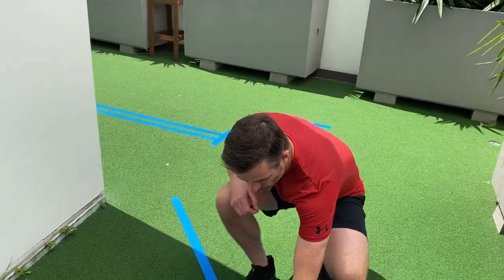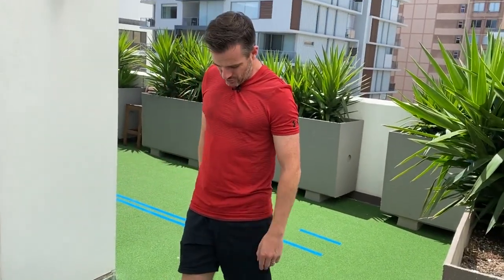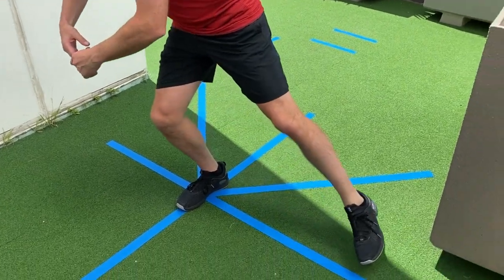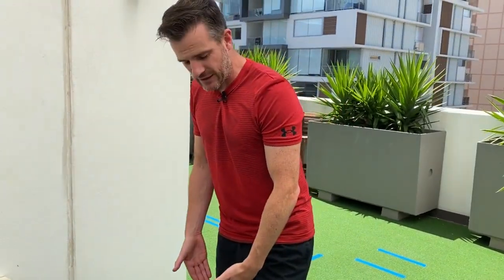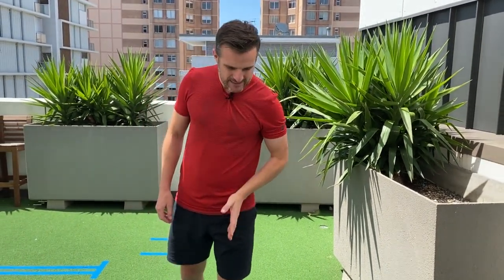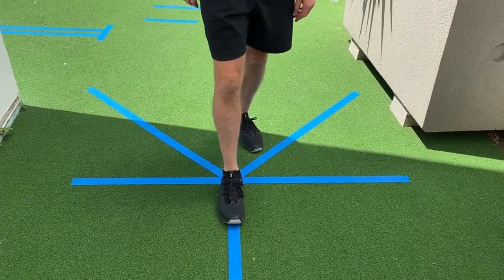You can draw this in chalk on the ground at home on concrete, or put some tape on the carpet or floorboards and have your own little star excursion test. When doing ankle or knee rehab, have your foot in the middle and work on how far you can go medial, lateral, and backwards. For the actual return-to-sport test, it's the forward direction and the two back diagonals that matter. Make sure foot placement is correct for measuring: toes on the front line going forward, heel on the line going backwards.